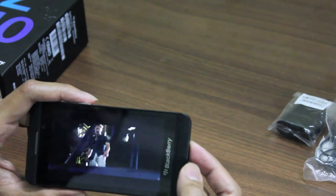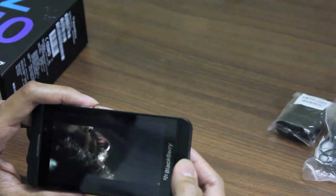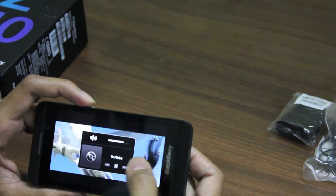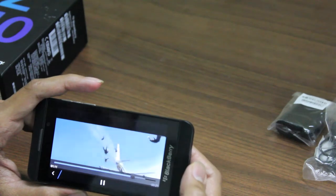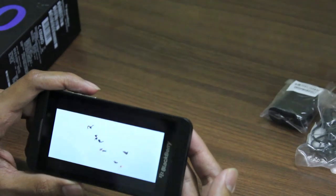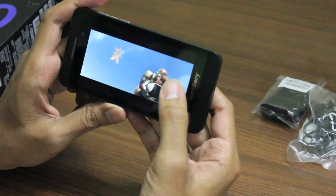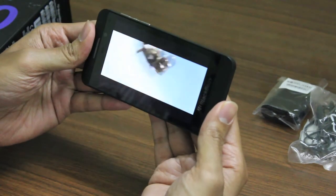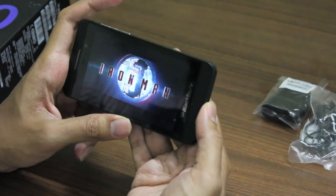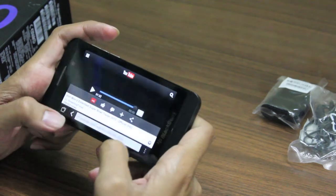The video is not in full screen mode but it's still making the best of the aspect ratio — it looks like a 16:9 video. There is a bit of heating up going on with the phone — once you use it for a long time it starts to heat up at the back.